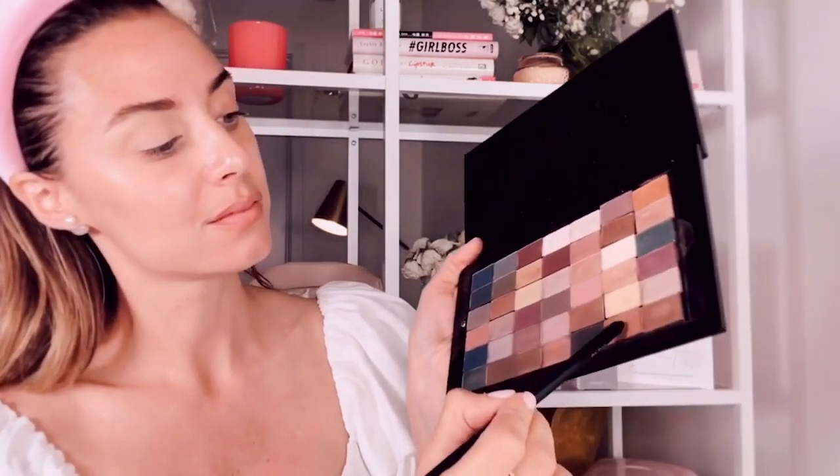Now with the eye smudger brush and Cinnabar eyeshadow, I will create a little crease. I will apply it in the outer corner of the eye. Next step, with the eye crease brush, I will apply the color Mahanagi very close to the lash line with a soft application motion, just from the middle to the end.